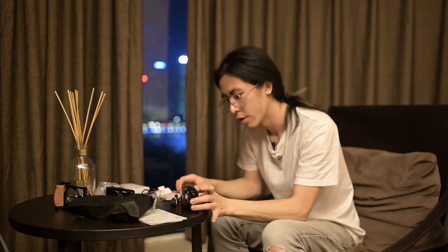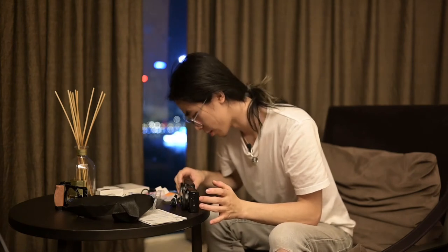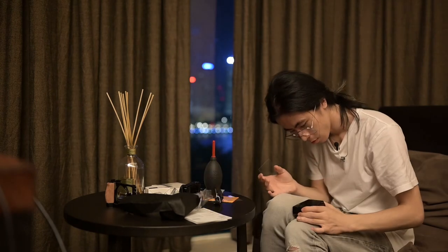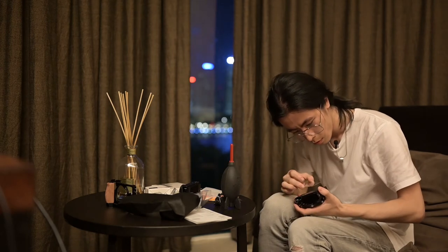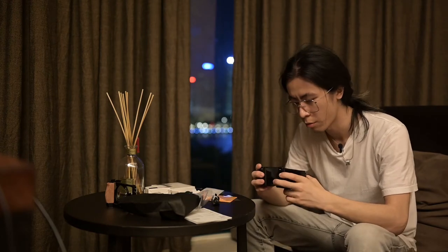It's actually slightly heavier — it feels quite a bit beefier than the Mark V. That's the first thing I noticed. And then I put on the screen protector, it's just like a personal habit thing — same as I did with the Mark V.